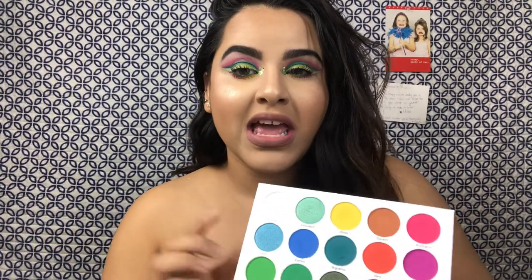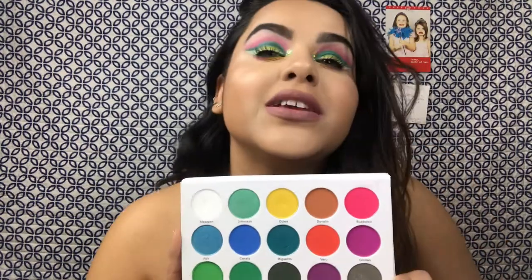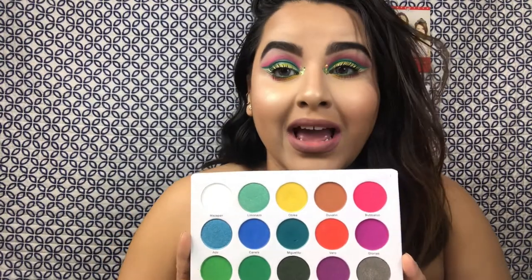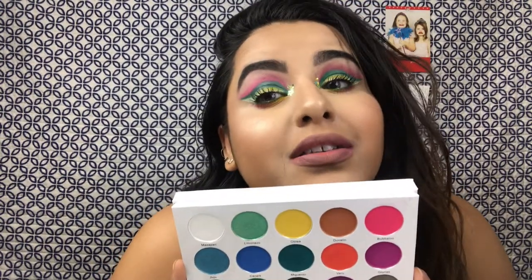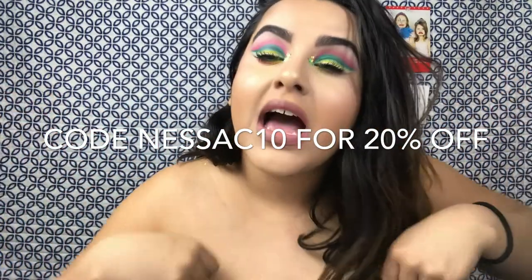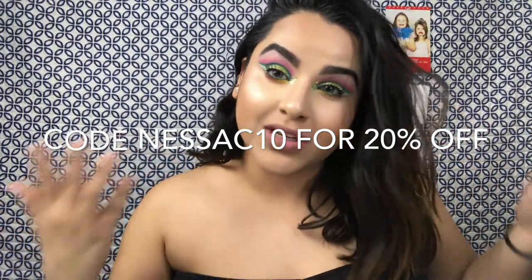The palette I used today was La Dulce Vida by Madis Cosmetics, and the last time I showed this palette on my channel, I used the blues. So this time I wanted to use different colors — I used the pink, some of the purple, the green, and the yellow, and I love this look, y'all. Just to remind you guys, I do have a code with this company: it's NessaC10 for 20% off. You guys do not have to use it in any way, shape, or form. I'm just disclosing that I have a code and you're free to use it if you want to.